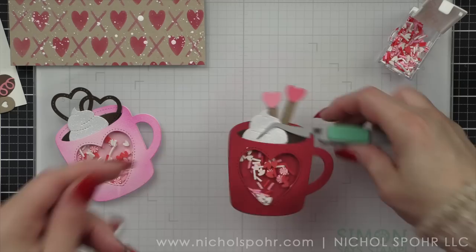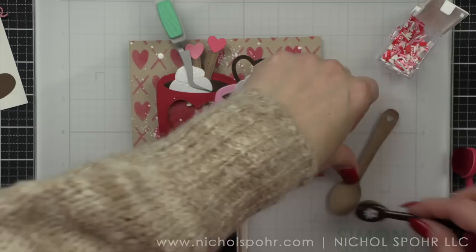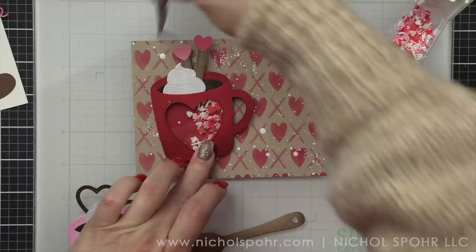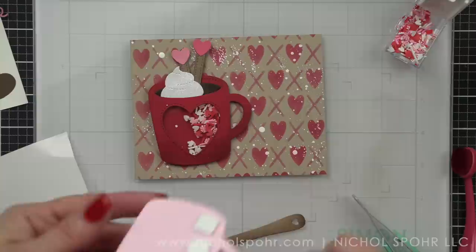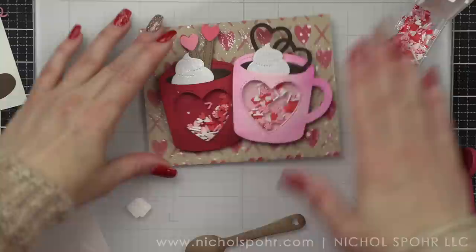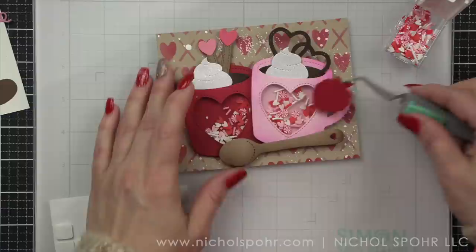Once I have my mugs, I want to figure out how I want to put them on my card. They're going to slightly overlap, but they both have foam adhesive on them, so this is a really good point to keep in mind if you want things to lay correctly. I've also taken a little mocha or cappuccino ink and distressed the wooden spoon — I made mine a little wooden spoon out of the craft textured cardstock, which I thought was really cute. I'm going to glue the red mug directly to my background, but for the pink mug I'm going to put foam adhesive on the right side only, which will ensure they lay correctly since one mug is overlapping the other.